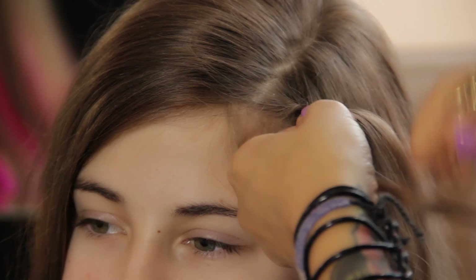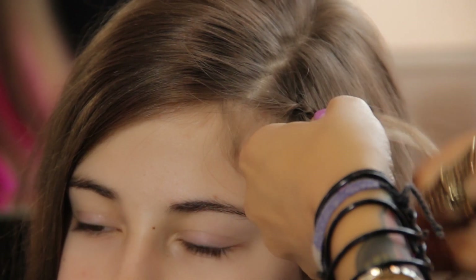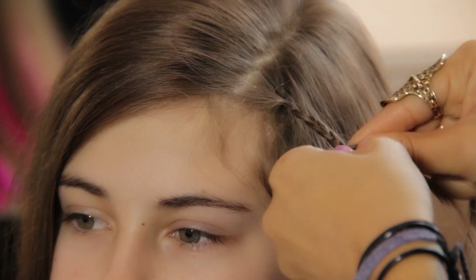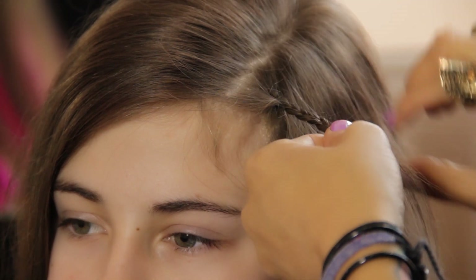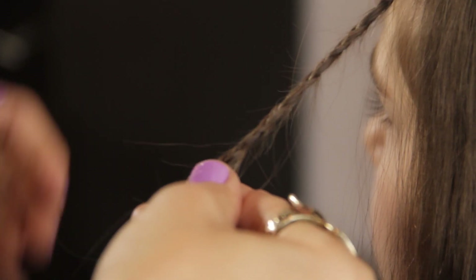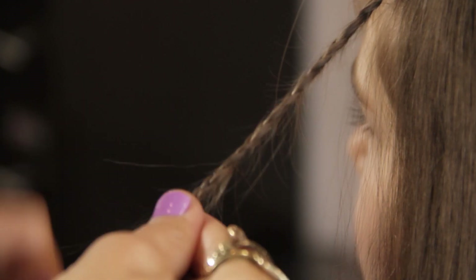Starting with a very tiny section, you're going to divide the hair in three parts, beginning to do a French braid. You're going to place the right piece over the middle piece and then the left over the middle piece as well. Once you've continued the braid down the ends of the hair, you're going to secure the hair with a tight band.